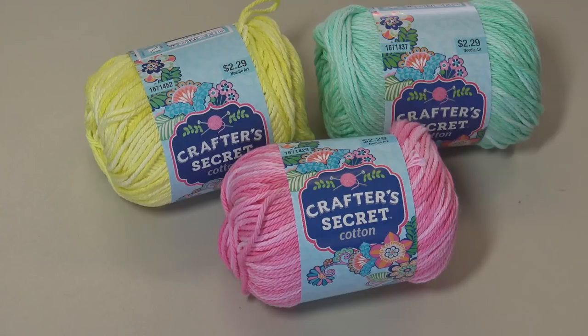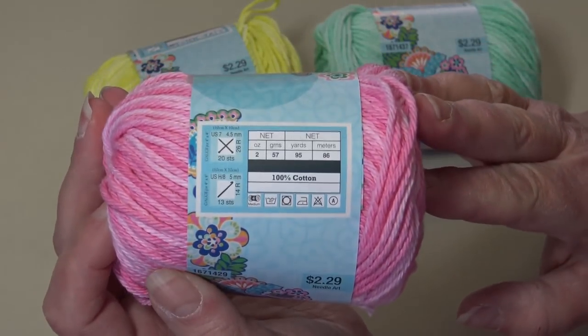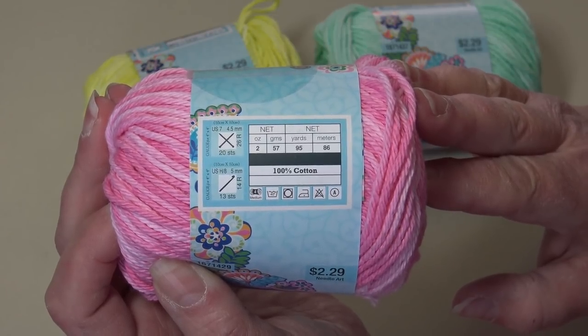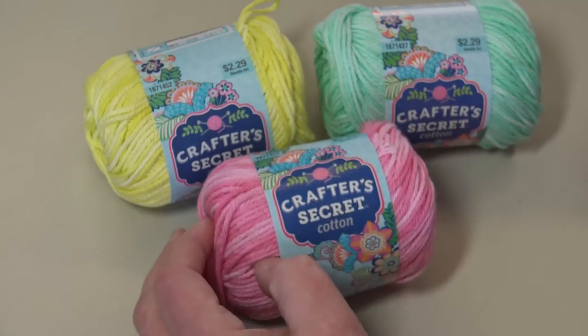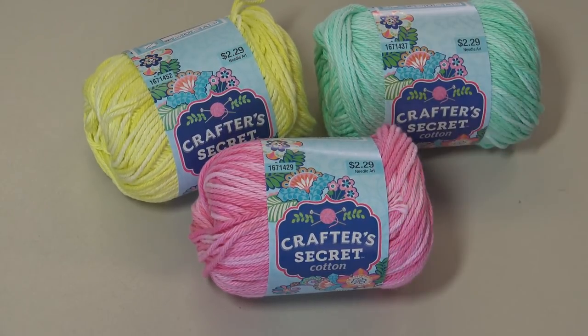For today's project you're going to need one ball of the Crafter's Secret Cotton, or two ounces of whatever cotton yarn you like to use to make dishcloths. This is a two-ounce ball — 57 grams, 95 yards, 86 meters, 100% cotton, and it's a four medium weight yarn. This yarn cost me two dollars and 29 cents, but if you go on the weeks that Hobby Lobby has their 30% off yarn sale, you can get this at 30% off.